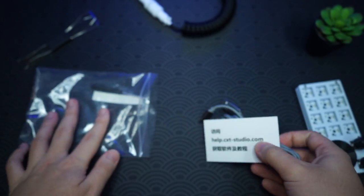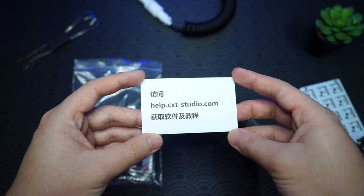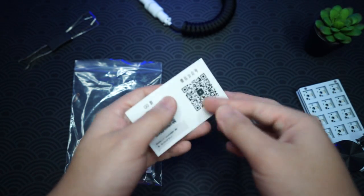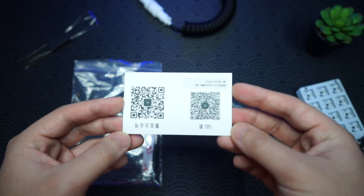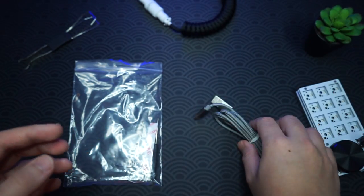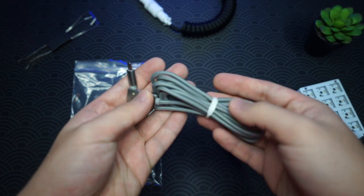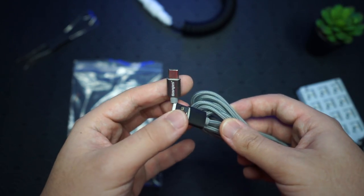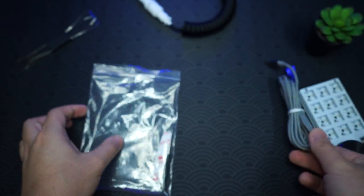Now let's take a look at the accessories from the bag. First we have a card — you can go to the website to download their software or scan the QR code. Next we have a Type-C cable which is actually braided — a braided Type-C to USB-A cable — pretty long, very nice.